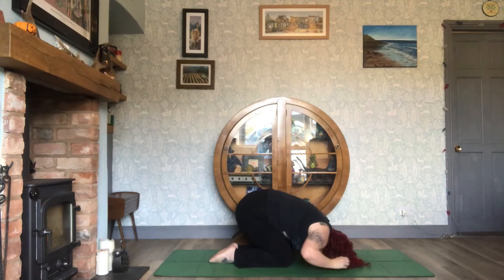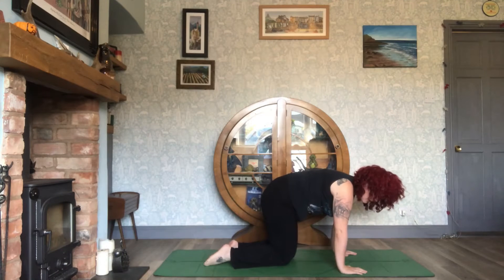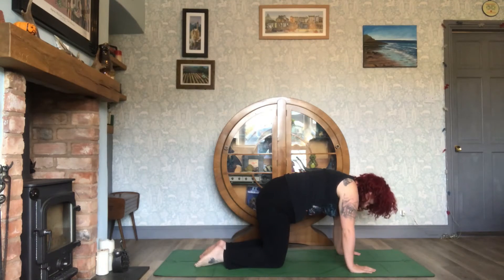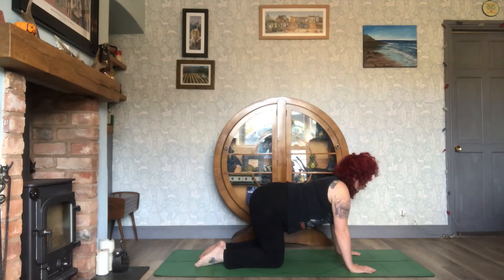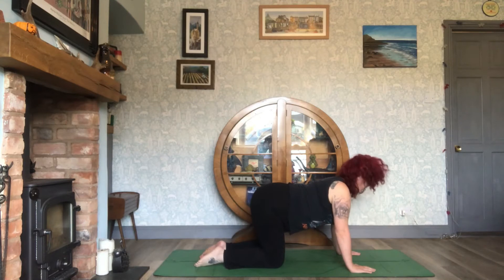Bring the hands to either side of the head, push up, and come into your tabletop position. Arch the spine, then arch once more, keeping shoulders away from the ears.